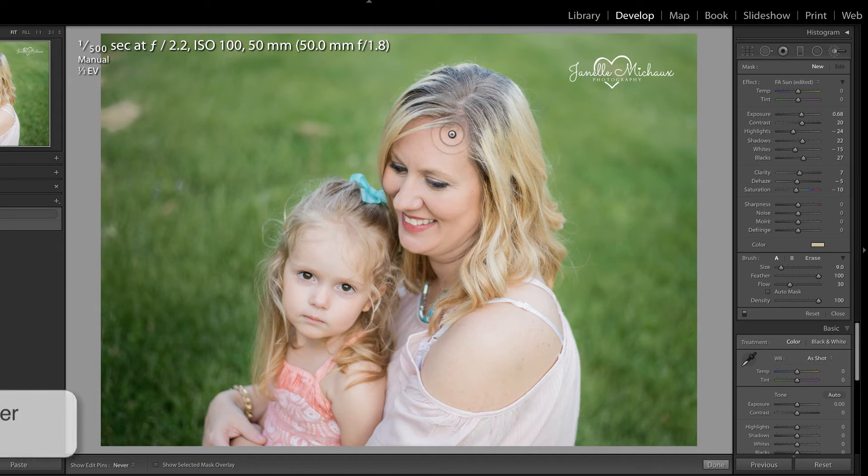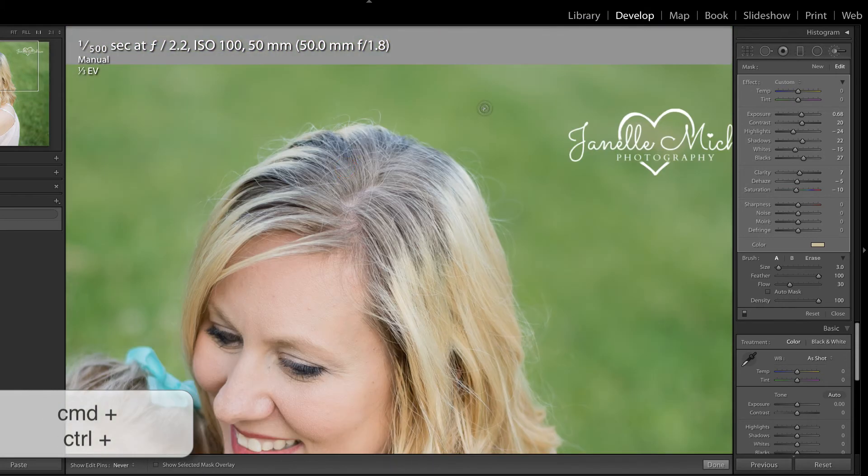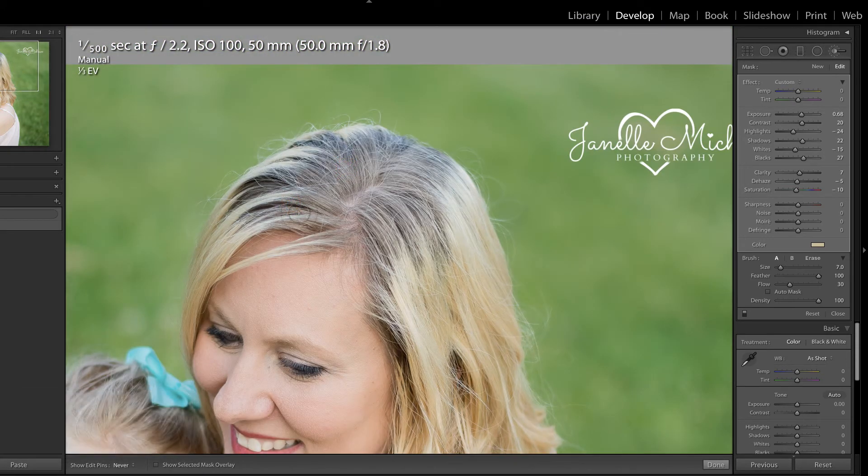Let's make this brush a little bit smaller with the left bracket key. And we're just going to begin by brushing over the roots in order to lighten them. Let's zoom in with Command or Control Plus on the keyboard, and make my brush a little bit bigger.